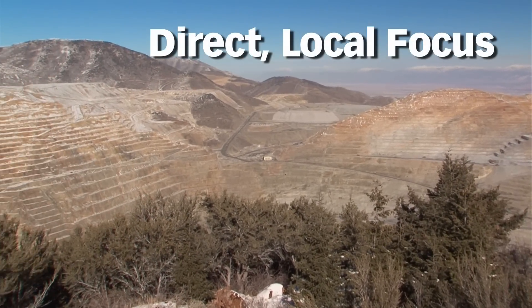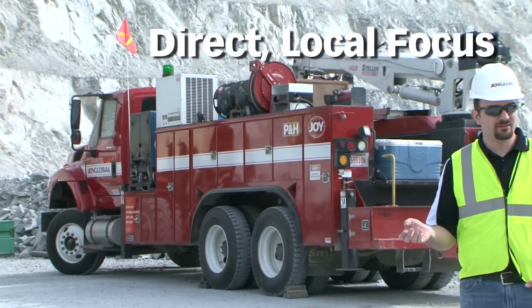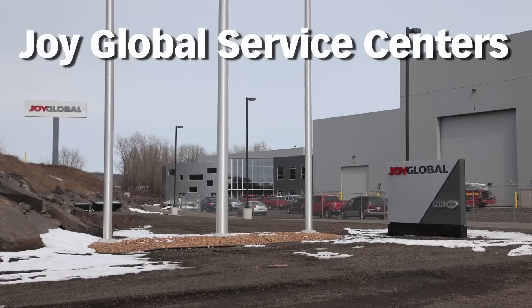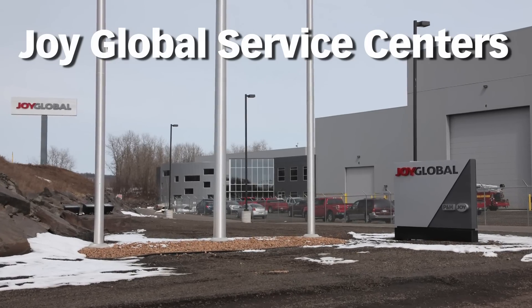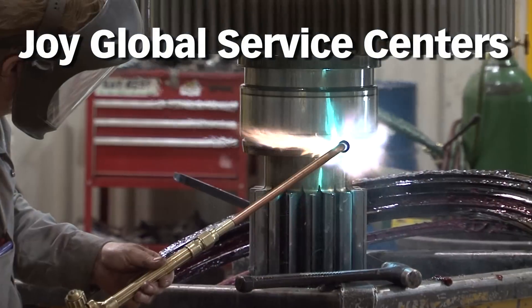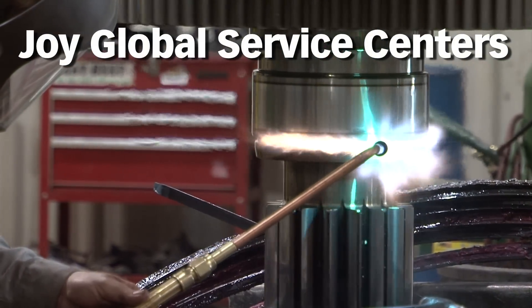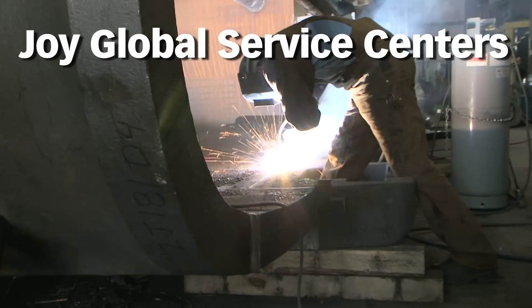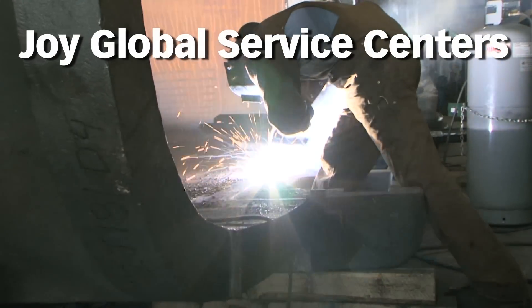Our people and service centers are located close to mine sites, working with customers on a daily basis to provide them with innovative solutions. Our worldwide service centers have a wide range of capabilities, including among others: 24-7 product support, remote health management services, and asset revitalization and rebuilds, often involving the rebuild of other OEM equipment.